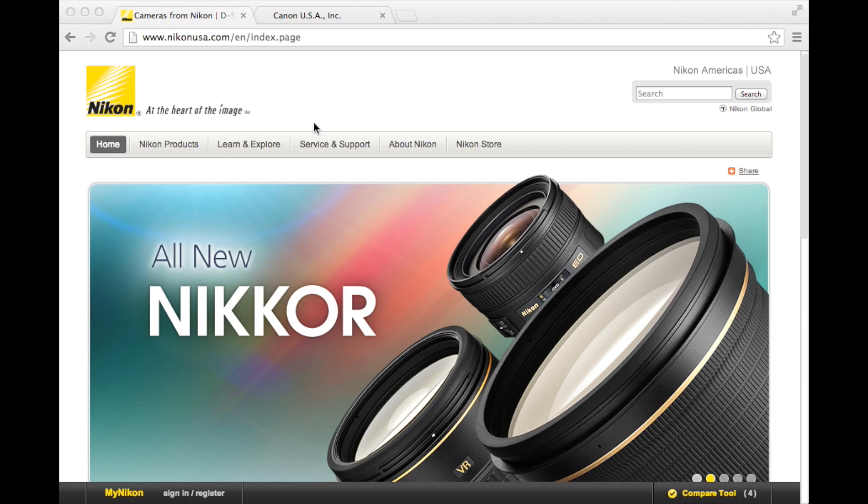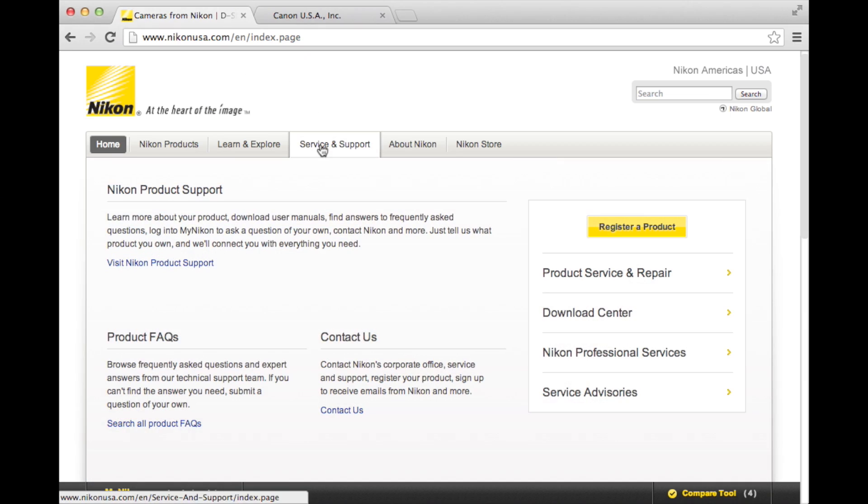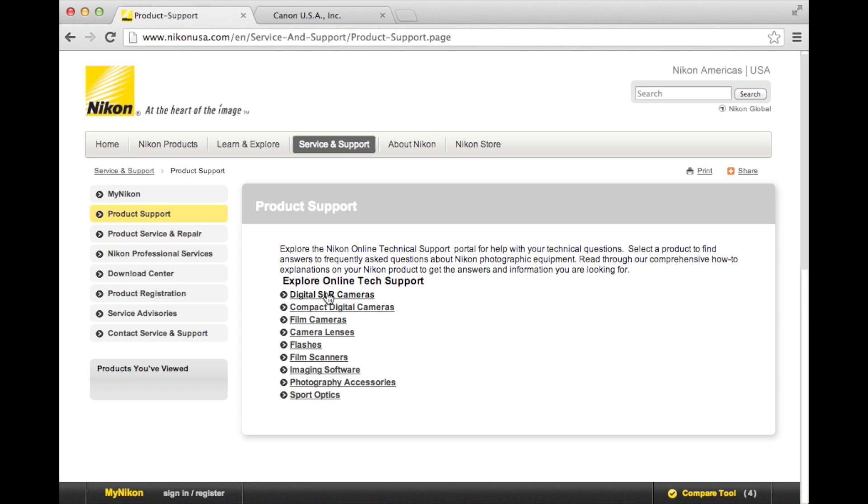Now that we know what version we have, we need to see if there's a newer one out there. You'll need to go to your camera manufacturer's website and look for a service or support section. On Nikon USA's site, you go to the Service and Support tab and to Nikon Product Support, then to Digital SLR Cameras.